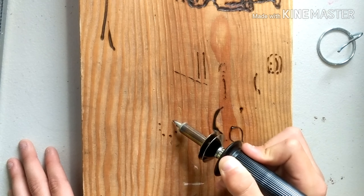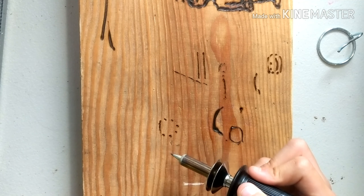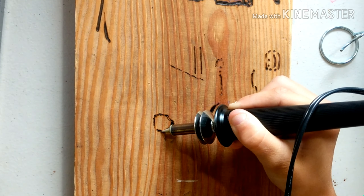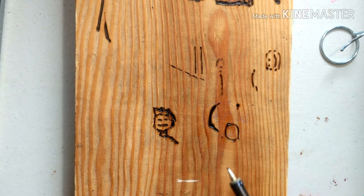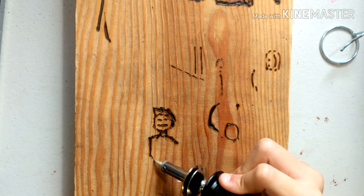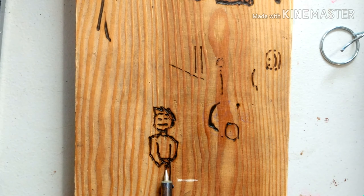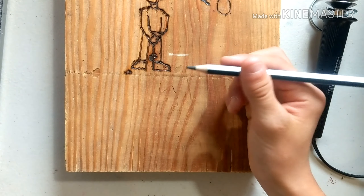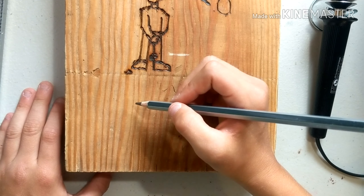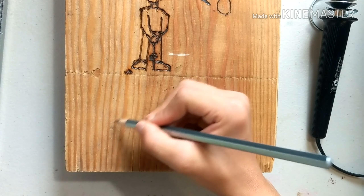It's actually working pretty good. I figured out that if you just do dots, it can actually kind of help. If I just push this down into the wood, it makes a pretty deep hole and starts putting off some actual smoke. You can make a pretty big hole with this. Let's get back into this and see if we can do a dot-to-dot for a circle.